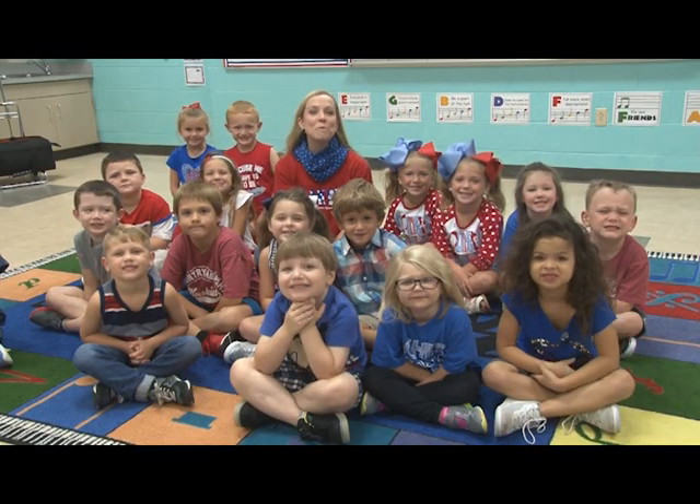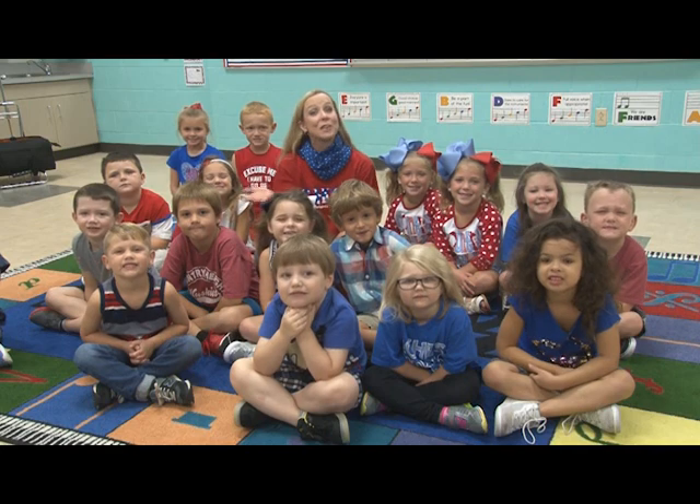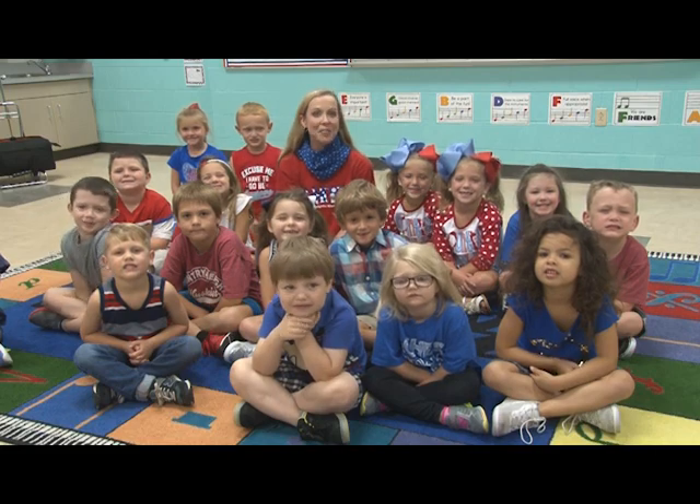Hi, and welcome to Movement with Music here at Country Heights Elementary. I'm here with my kindergarten friends today, and we've got three fun movement songs to do with you, so we hope you have a lot of fun.